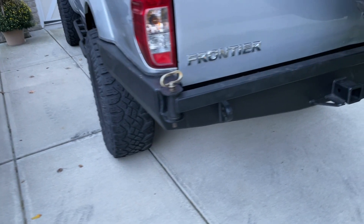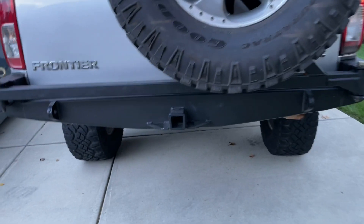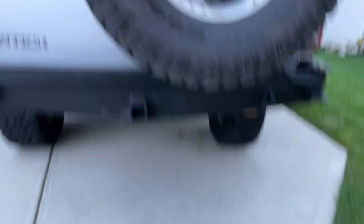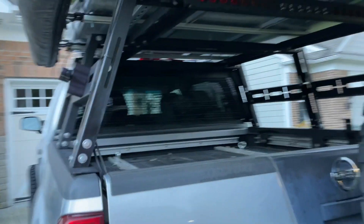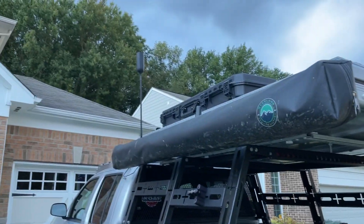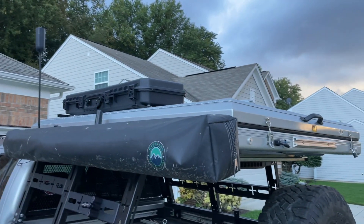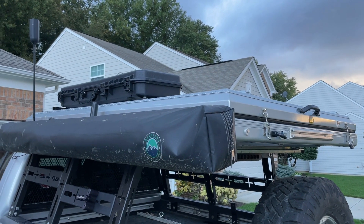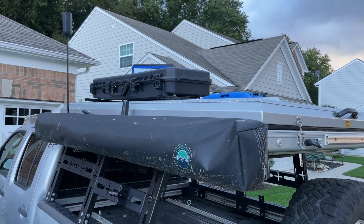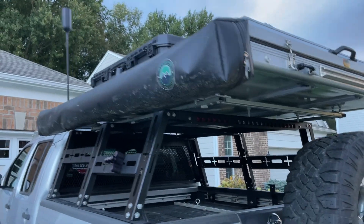Moving around to the back, there's a PNP rear bumper on it with a big swing-out to hold that 35. It's got a couple of recovery points and a hitch on the rear, which is pretty nice. When I bought the truck, I had him swap over all my stuff — so I've got my OVS 180 awning up there, my WeBoost, my GMRS from Midland, my Rugged Bound Big Country 4x4 rooftop tent, and my traction bars and gun case that's holding all my chairs and that sort of stuff. So that all just moved straight over.